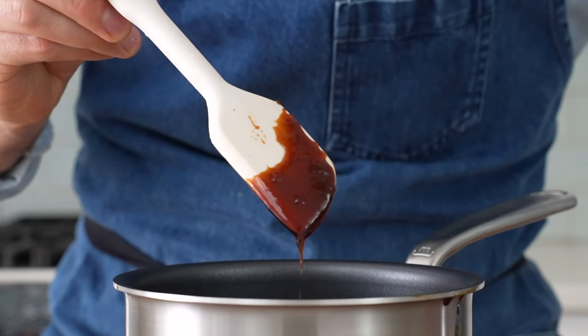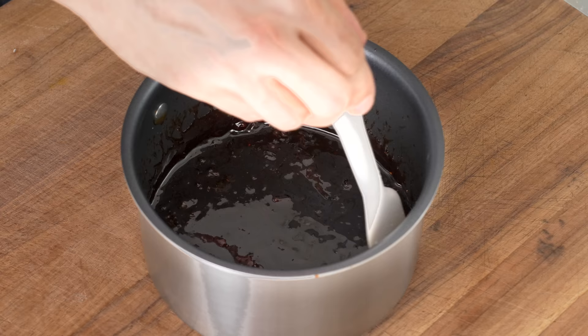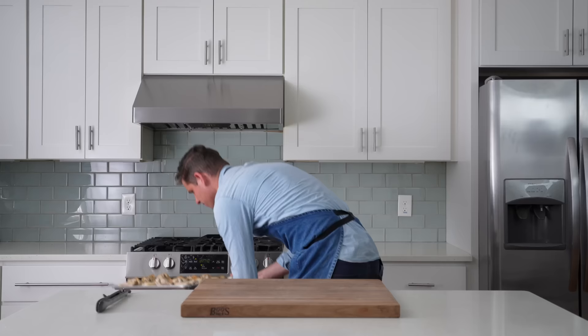Hoisin is underrated — it's got this mysterious inky quality to it that is super good when paired with the flavors of sesame and soy. This is going to grip the wings really perfectly too, it's got a nice stickiness to it.